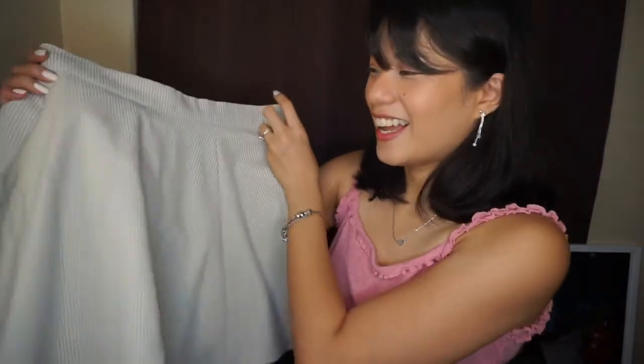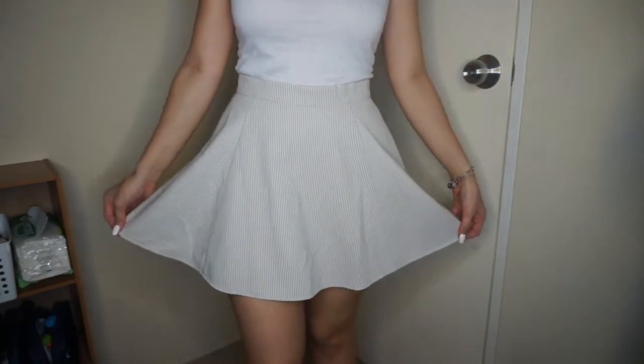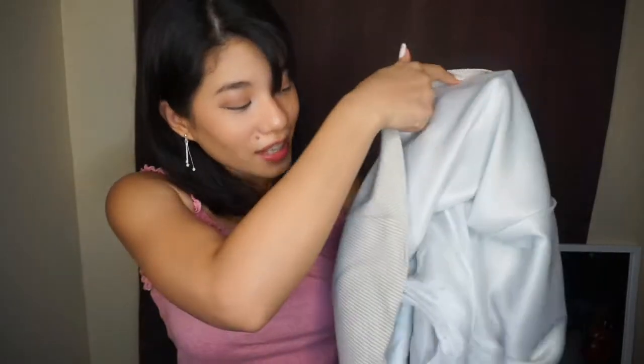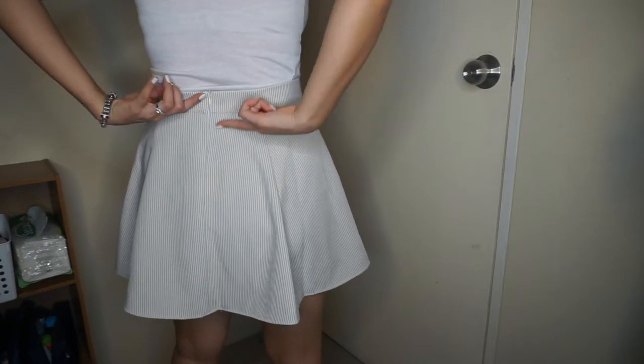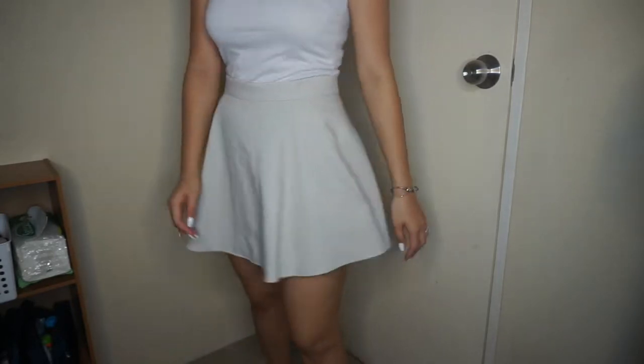Next is another skirt — it's a basic skater skirt. It doesn't have a brand, but I loved the quality of the fabric. It's thick and has a built-in lining shorts inside. One part of the lining had a hole, but it was easy to sew. The skirt itself is so nice — it's heavy so it doesn't blow easily in the wind. It's in a basic nude color so it's easy to match with outfits.